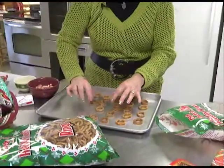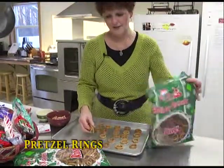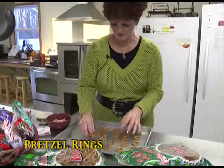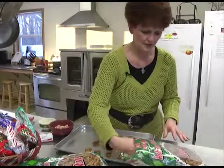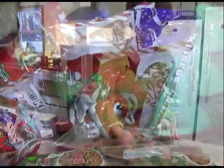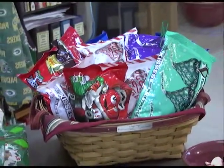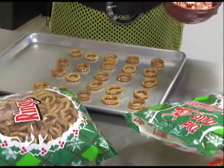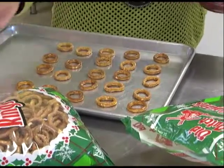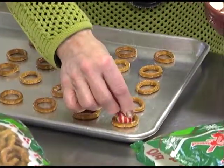I actually use big bags — it's Old Dutch holiday pretzels. There's one other brand I can't think of the name of that also has them out this year. I go through bags and bags of candies and lots of pretzels. Line your tray — you don't have to put parchment or anything on it. Just put the pretzel rounds on your tray and then pick your favorite Hershey Kisses.